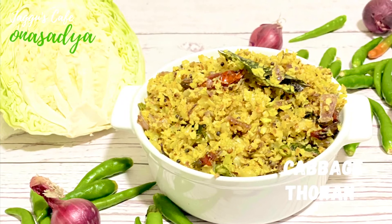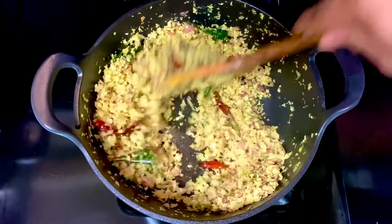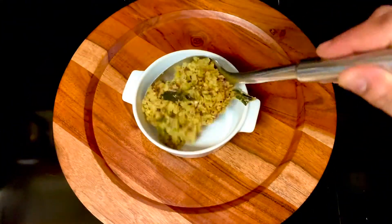Hello guys! Today we have a good one. Cabbage Thore. Let's try a little bit of a recipe.